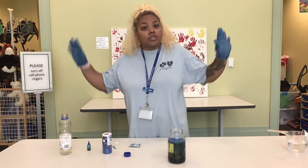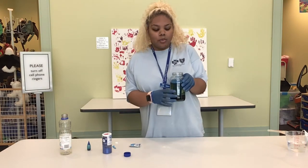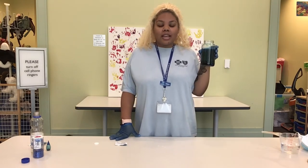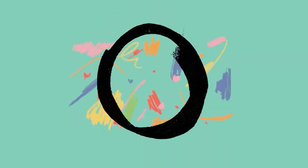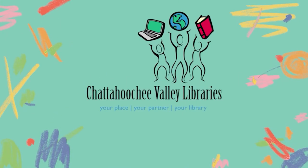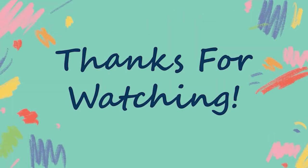Another cool thing to do is you can turn off the lights. Put a flashlight at the bottom and watch it as it glows. Thank you guys so much for joining me for Discovery Hub today. I hope you had fun and we'll see you next time. Bye!